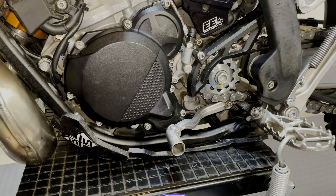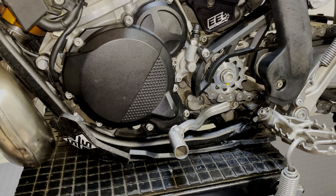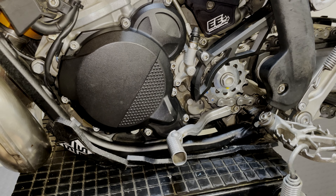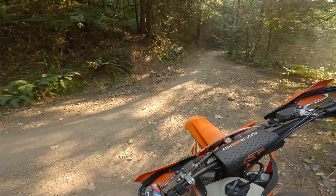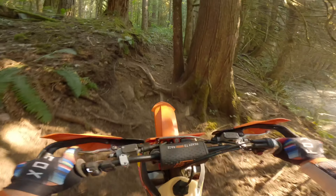And that's all there is to it. The install is pretty easy. Unlike a lot of flywheel weights, there's no epoxy or gluing anything — just those three bolts. And that's it. Off to test this sucker out.